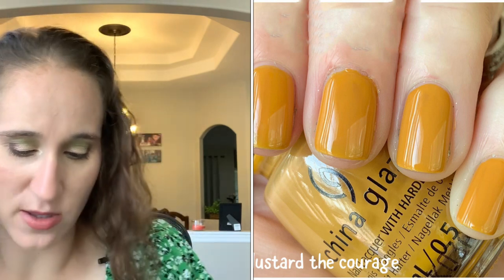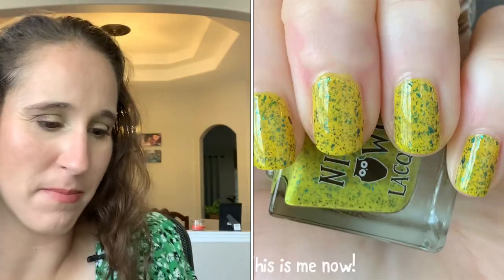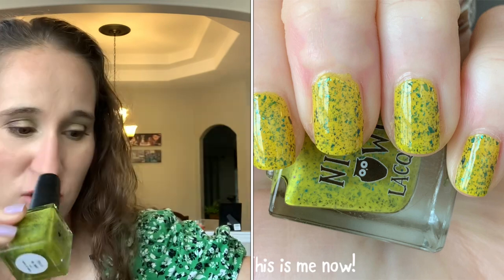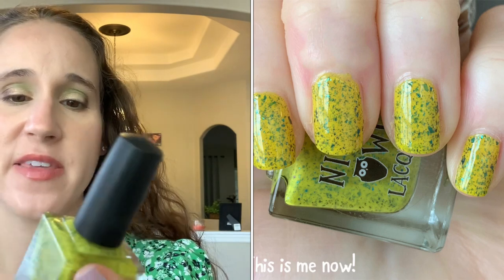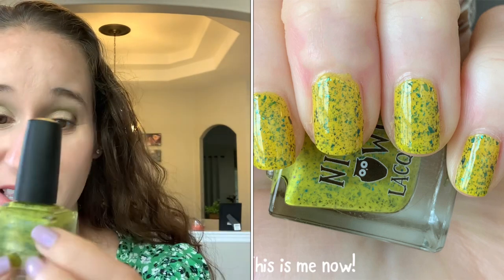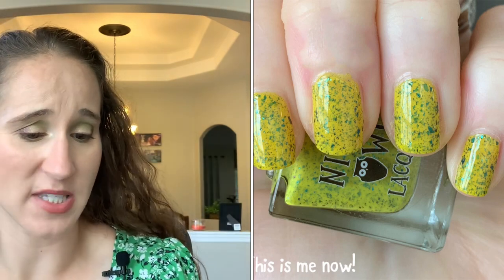I'm All Lacquer 'This Is Me Now' — love this. It's like a bright mustard, not a deep mustard but like a French's mustard — what you think of the actual condiment — and it's got gorgeous green flakies. So beautiful. If it's still on their website I highly recommend it.